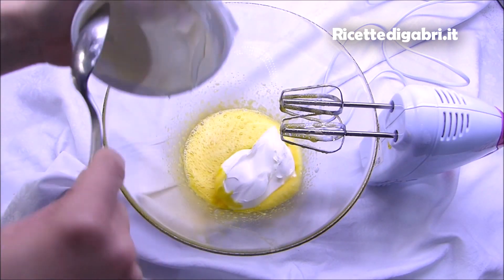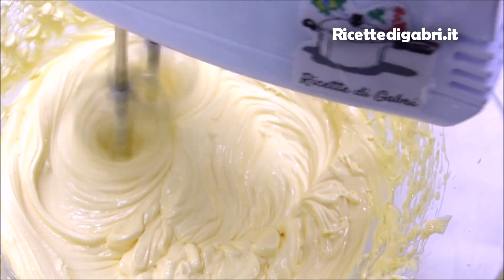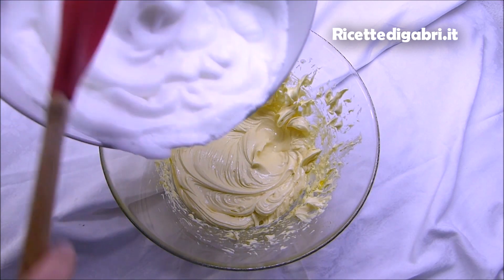Aggiungiamo il mascarpone al composto di tuorli e mescoliamo bene fino ad ottenere una crema giallina. Ora non ci resta che aggiungere gli albumi e mescolare dal basso verso l'alto.